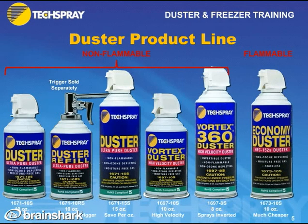And of course, as mentioned earlier, we have a flammable duster. It's much cheaper than the other dusters.